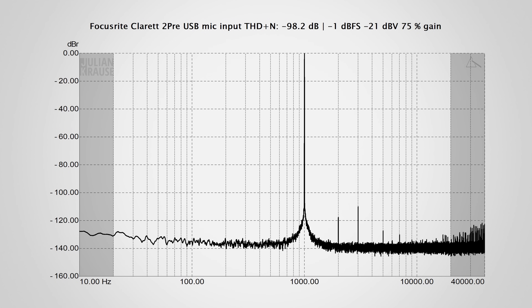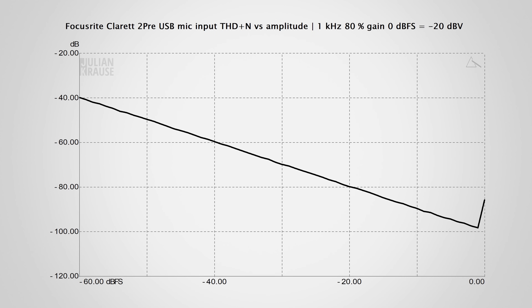I also checked the distortion behavior of the microphone input and measured the total harmonic distortion plus noise. With a typical microphone level signal, the Claret comes in at minus 98 dB, which is very good. The THD+N versus amplitude graph confirms this performance, and the continually descending line sitting low on the graph indicates that the distortion components are negligibly low.